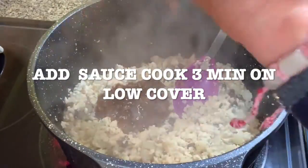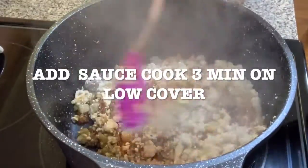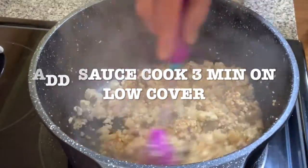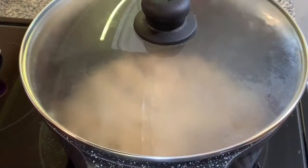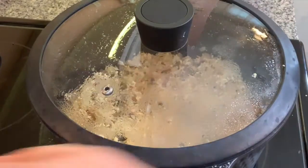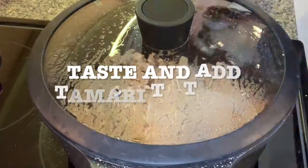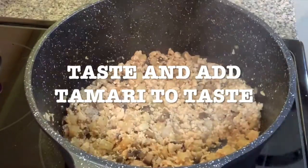Keep mixing until it's cooked, then add your sauce. Mix it and cook for three more minutes, then turn it to low and cover. You can add a little bit of water if necessary if it's too dry, and cover again. You can add more tamari sauce — it all depends on the flavor you're looking for.